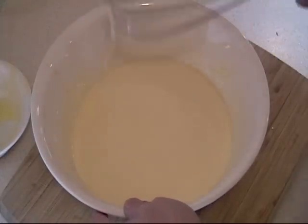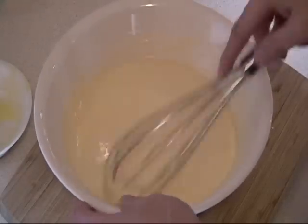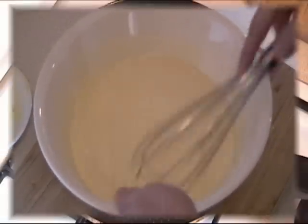There we go. You can see it is very liquidy — that is very good. If you wanted it a little bit more liquidy, just add a little bit more milk.